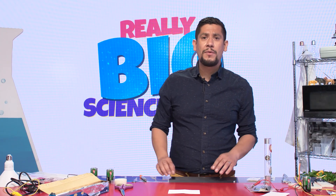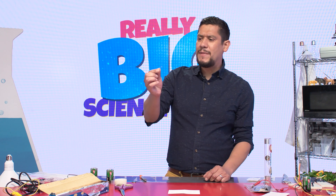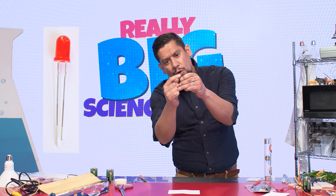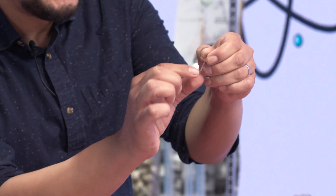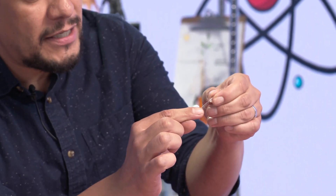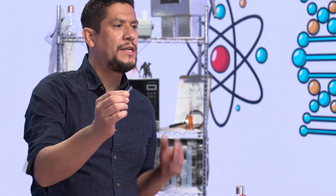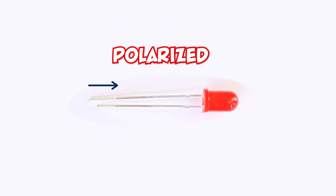The next thing you'll need is your LED light. An interesting thing about the LED light is that it has two legs — notice there's a short leg and a long leg. The short leg is called a cathode. The long leg is called an anode. These two are important because an LED light is what we call polarized, meaning electricity can only move in one direction through it.